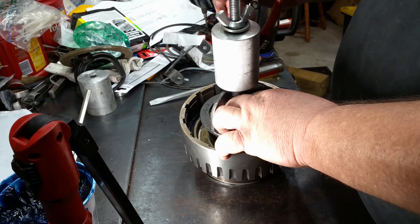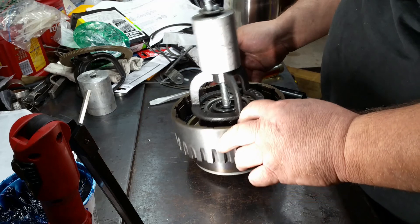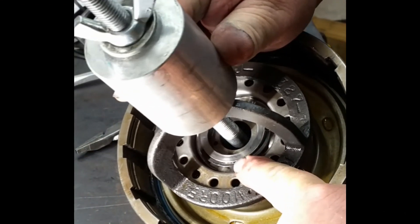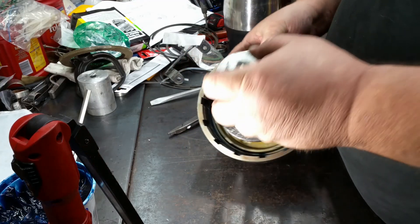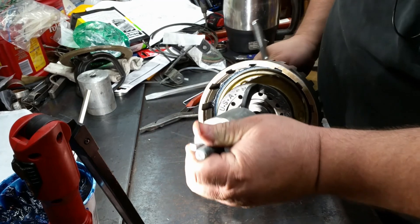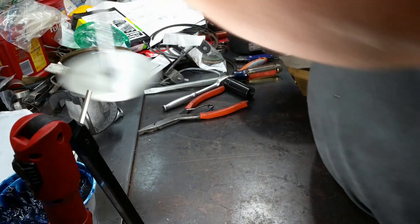Put your snap ring down in there. If you can see down in there it's not down far enough to let that snap ring go all the way down, so let's give it a few more cranks — and there, you just heard it snap. Take our mousetrap off and we're done with that part.